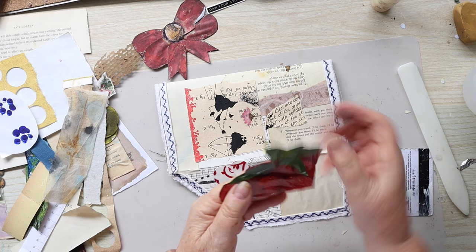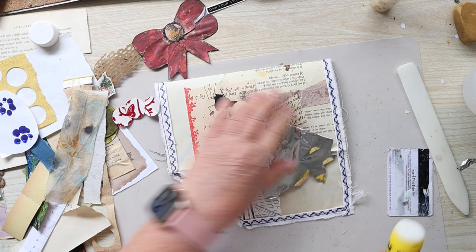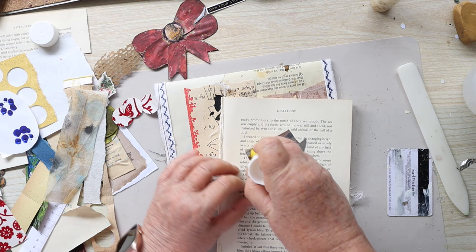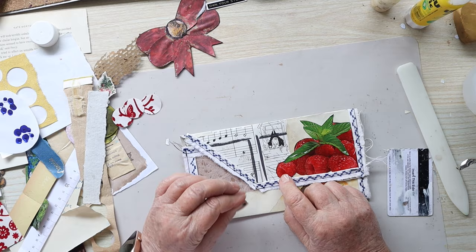I want to glue the raspberries onto this corner. I don't know if they're going to stick — we'll find out. I'll try it with this glue and if that doesn't work I'll use the arc glitter glue. I think it needs a little closure of some sort too. Before I sew it I should think about how I'm going to put that on.